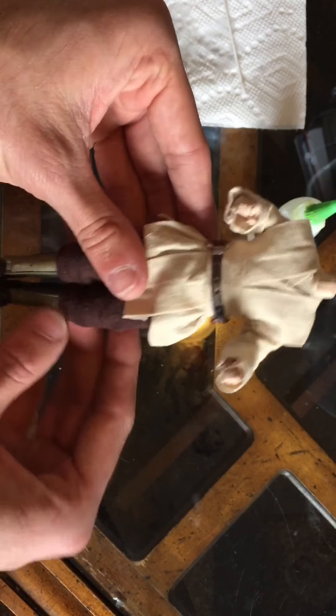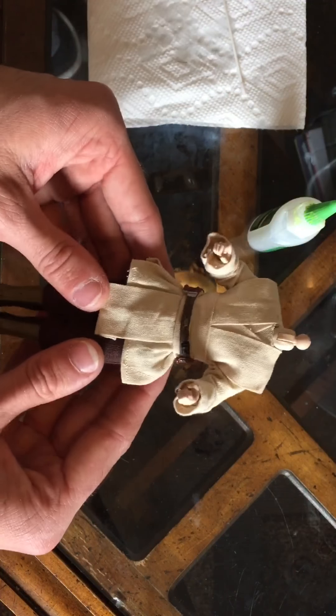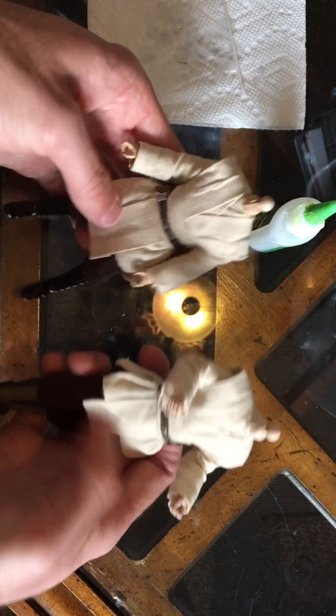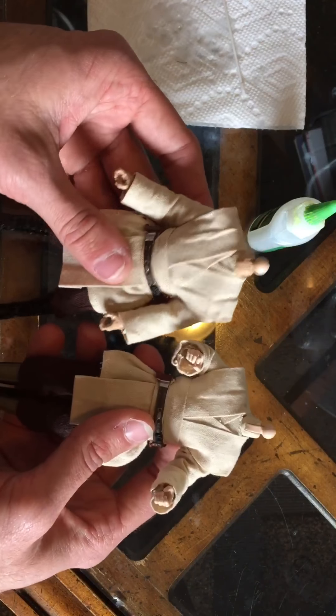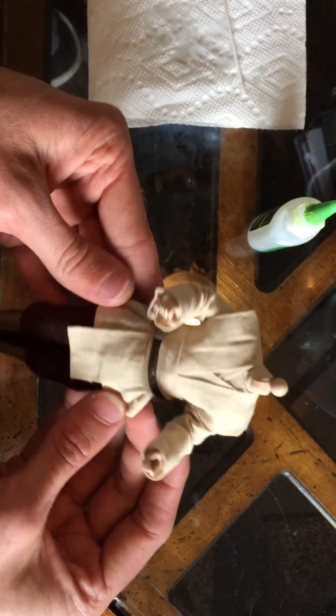I've got the belt on and that's it. The belt covers up the seam at the back — not completely, but when you throw a cloak on it you'll never tell. So basically that's it — start to finish, how to make the tunic and pants for your Jedi. Watch my other video on how to make robes and you're all set for soft goods on your figures. I really like doing this — it makes the figures pop and look a lot more professional. If you like the video, leave a comment and a like. That's how you make tunic and pants for your Jedi — peace out!